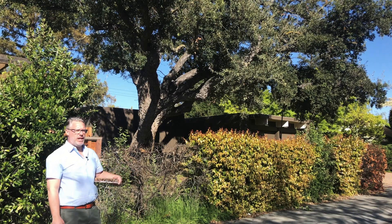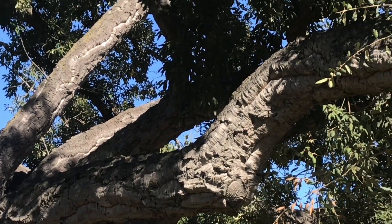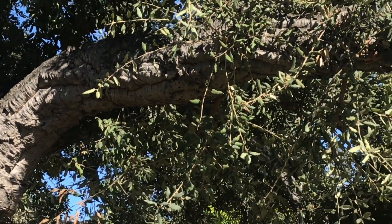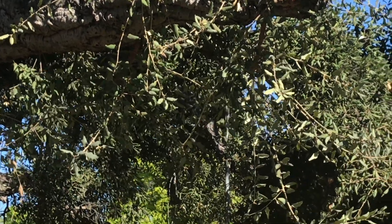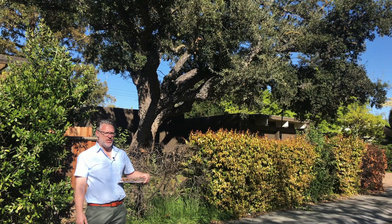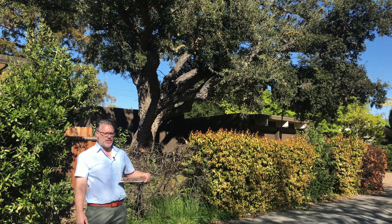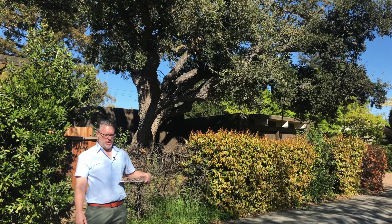It works very well in our environment here, sharing a lot of the same characteristics as native oak trees. It is drought tolerant and an evergreen tree, mostly looking like this all year around. This time of year in the springtime is when it does lose its leaf, and some of the older leaves turn a little bit yellow, so in its overall appearance for the next few weeks this is probably the worst it's going to look.